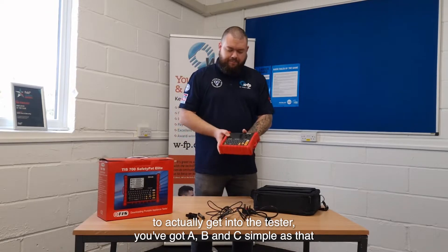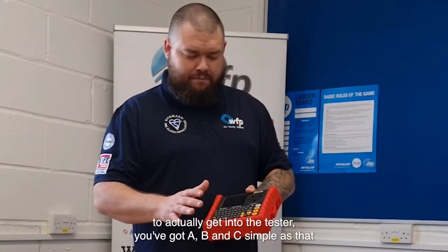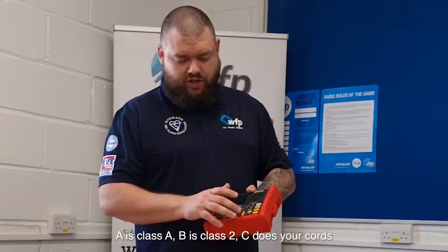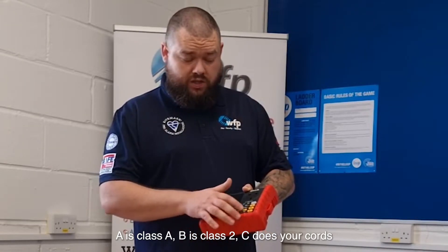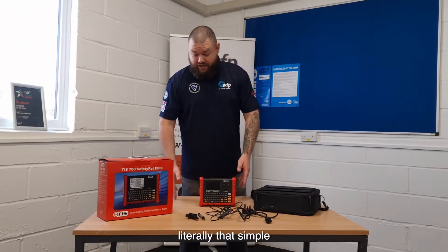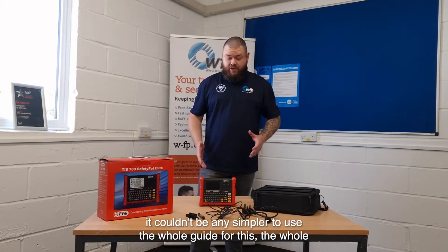To get into the actual testing, you've got A, B, and C — simple as that. A is Class 1, B is Class 2, C does your cables. Push the button, does the test, you're done. Literally that simple — it couldn't be any simpler to use.